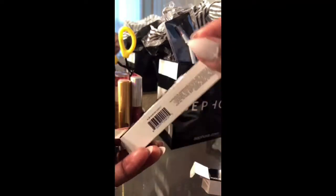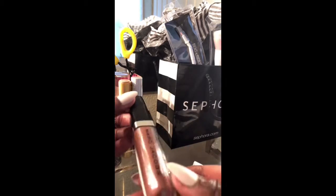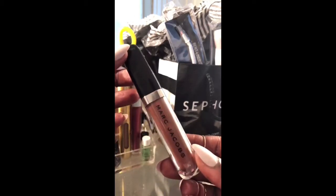This one — I forgot to show you the name of it, but it is Honey. And the smell of it is the same, it's minty. The price is also the same, it's $28.